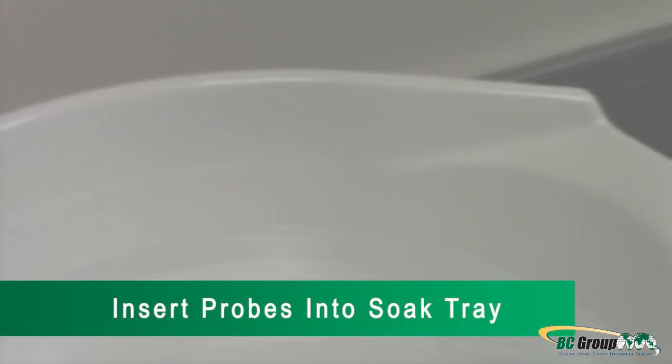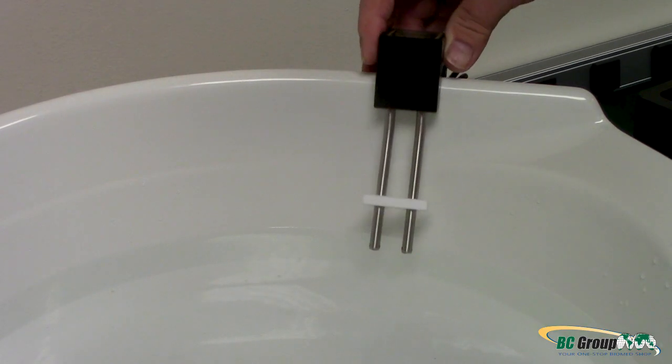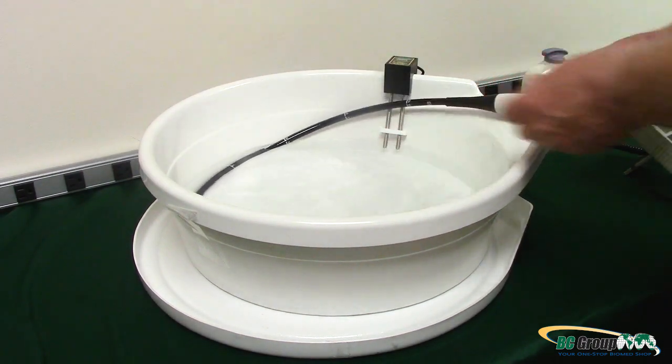Step 3: Insert probes into the soak tray. Start by placing your dual-prong conductivity probe on the edge of the soak tray. Ensure the tips are fully inserted into the cleaning solution. Next, place your ultrasound probe into the soak tray.